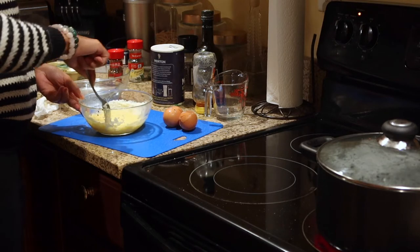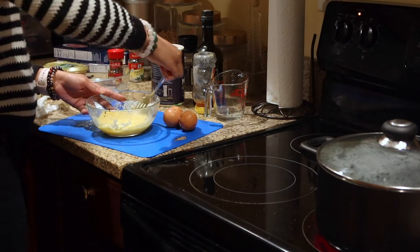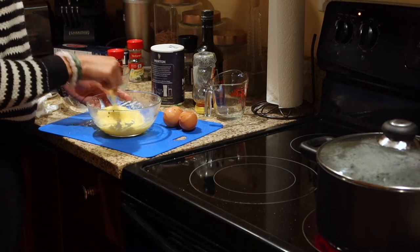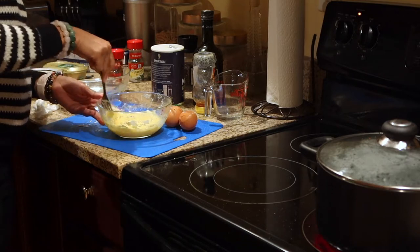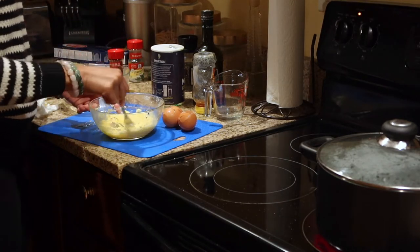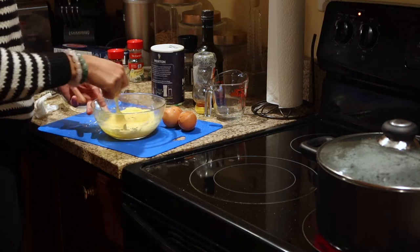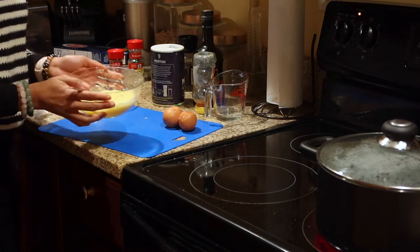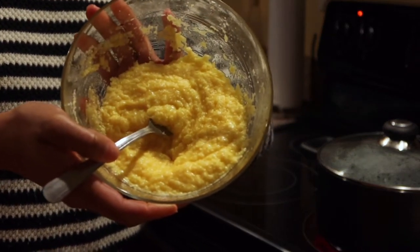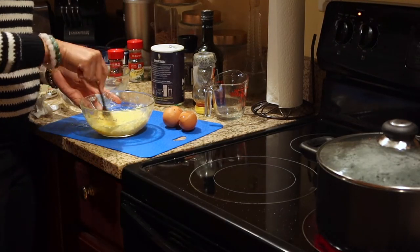This carbonara mix kind of reminds me of cornbread consistency. Actually, it looks more like grits — a very buttery, cheesy grits. It's going to be pretty thick, but it'll be diluted once we add it to the pasta.